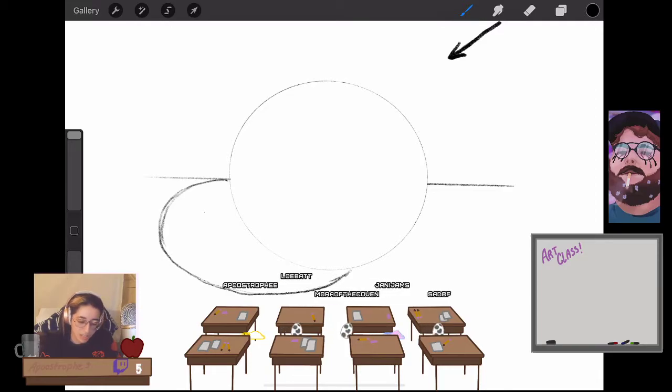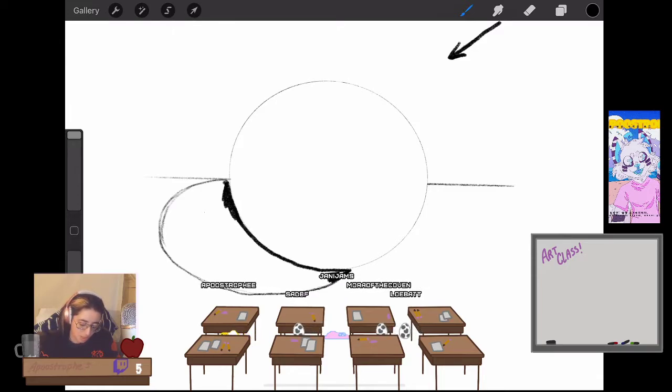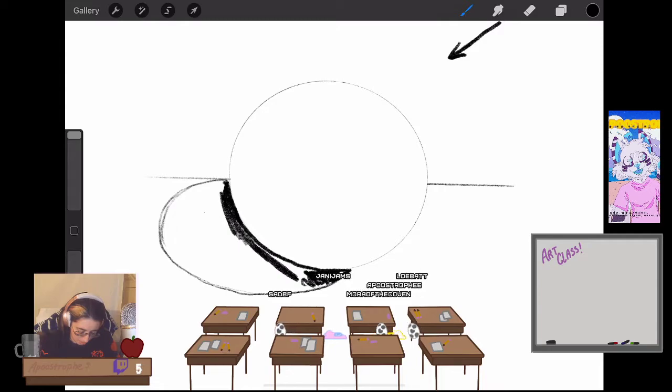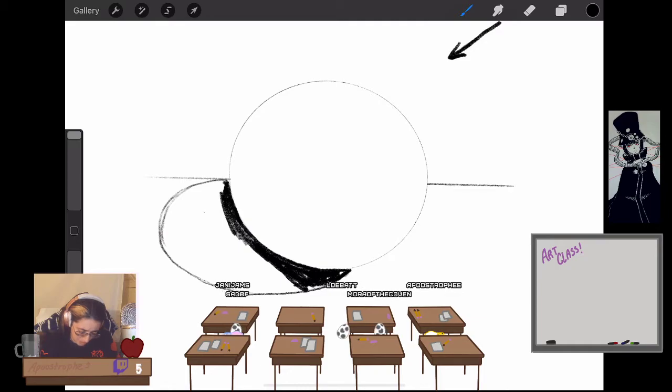That's the shadow your object casts onto the ground underneath it. It's typically extremely dark — very dark right under the sphere especially. Sometimes it can get a little lighter the further out you get, but I've found that cast shadows are usually the same shade throughout.